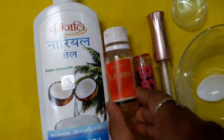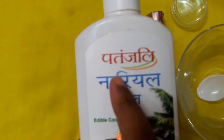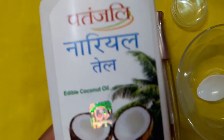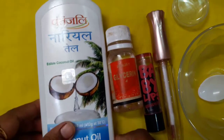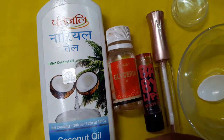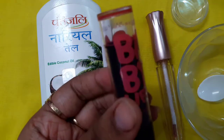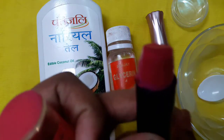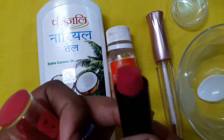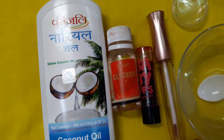Glycerin gives a good shine. The next thing I am taking is coconut oil — here I am using Patanjali coconut oil. You can even use castor oil, olive oil, or badam oil. The next ingredient is Maybelline Baby Lips. I am using this one because I have already used it a lot, as you can see — it's almost finished.